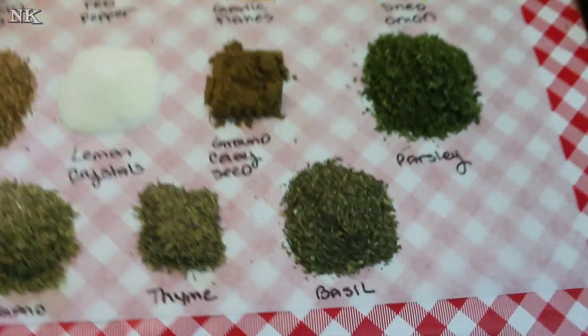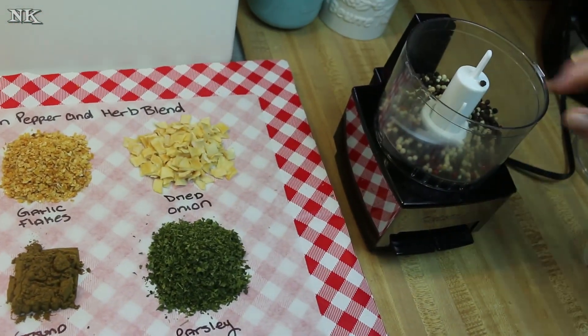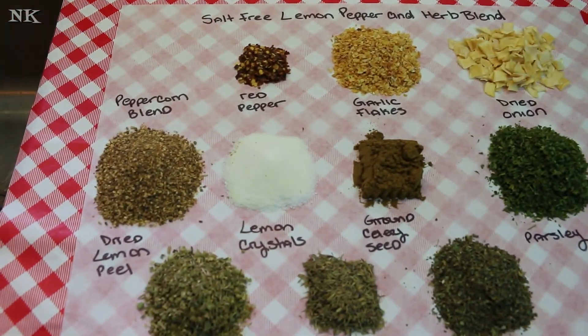Salt-free I think is the way to go, because then everyone can salt as they choose while they're cooking. The way this differs from the other herb blends or spice blends we've done in the past is I'm actually going to go ahead and grind this up, because I've used a lot of whole spices.